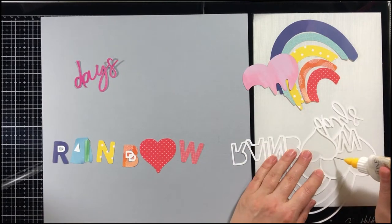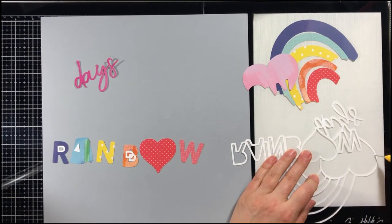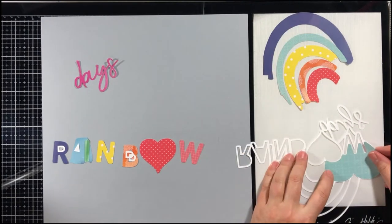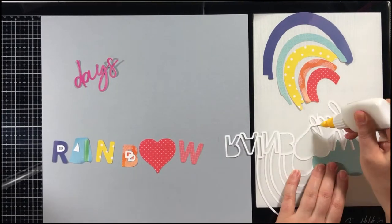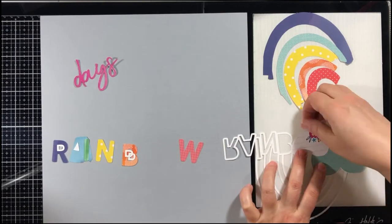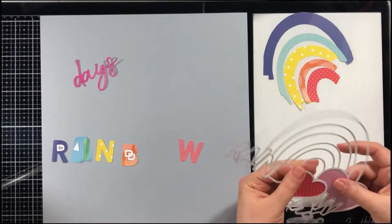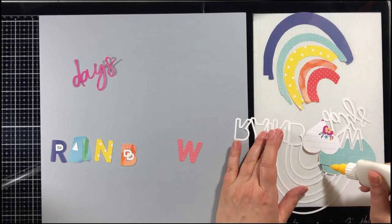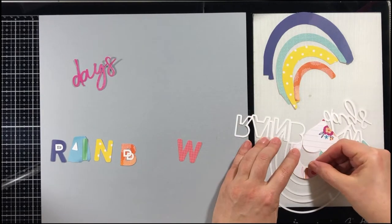Hello everyone, Marcia here. I am back today with another scrapbook YouTube process video from My Creative Scrapbook. I am working with the January kit, and this beautiful kit features the Paige Evans Go the Scenic Route from Pink Paisley — lots of bright, beautiful colors just like all of Paige's collections.